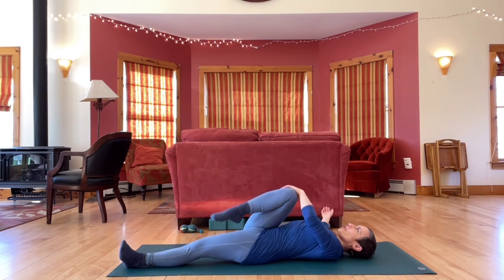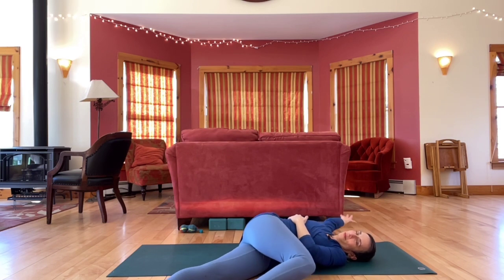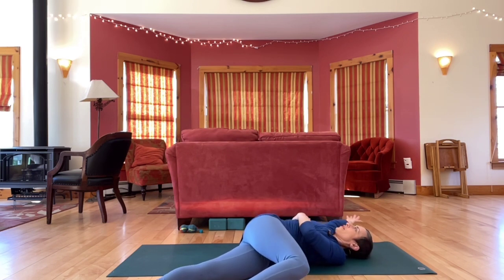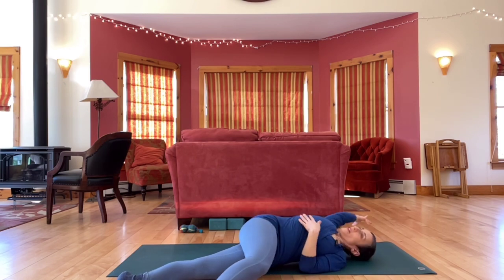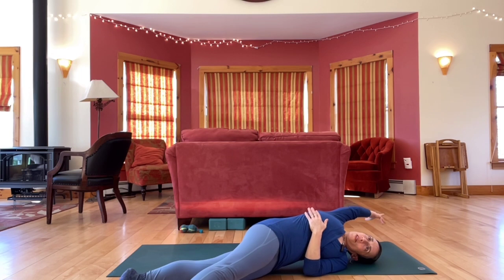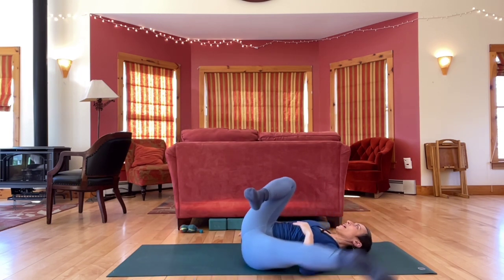And then release, bend your knee, bring it across, open out through your right arm. And then try straightening your right leg on a low diagonal, right arm on a high diagonal. Roll back onto your back.